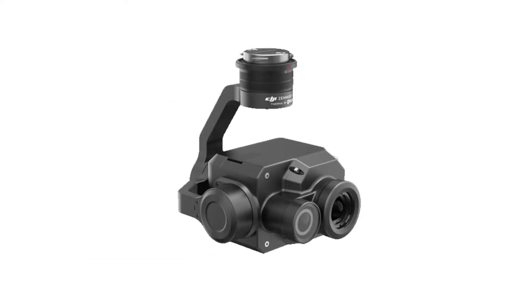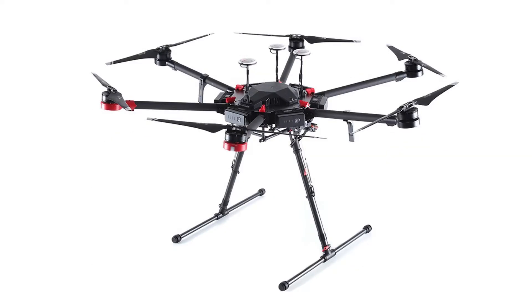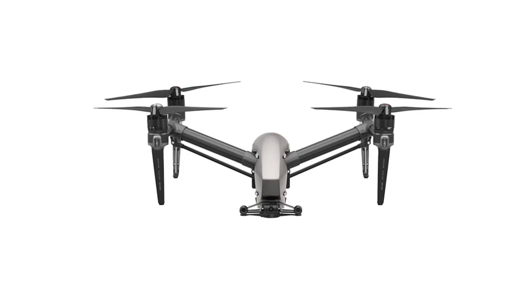The X-T2 captures high-resolution imagery with a 4K visible light sensor and a 640 by 512 pixel thermal sensor. The X-T2 is only compatible with the M200 and M600 series aircraft from DJI, so don't expect it to work with your Inspire or your M100.